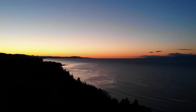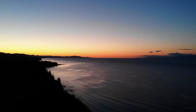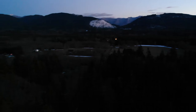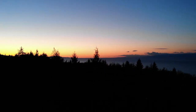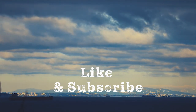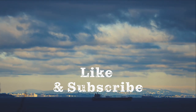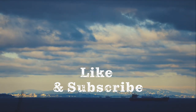Let's go outside and look at that sunset.